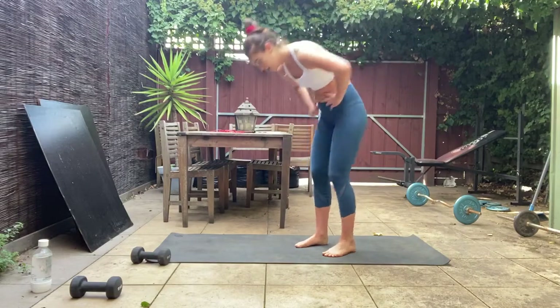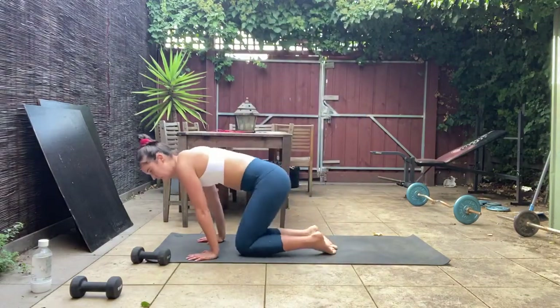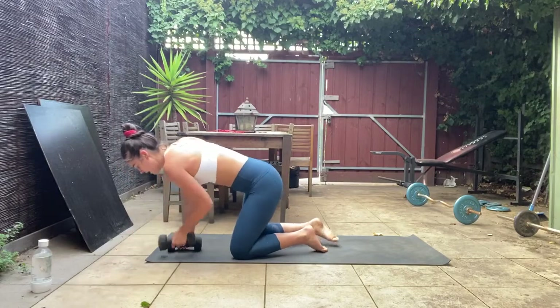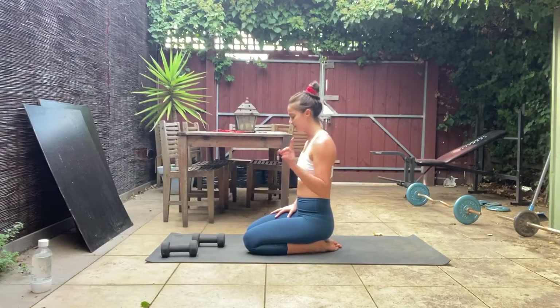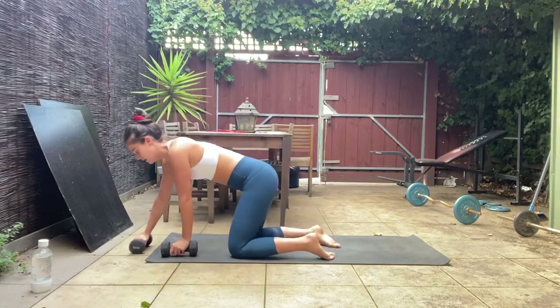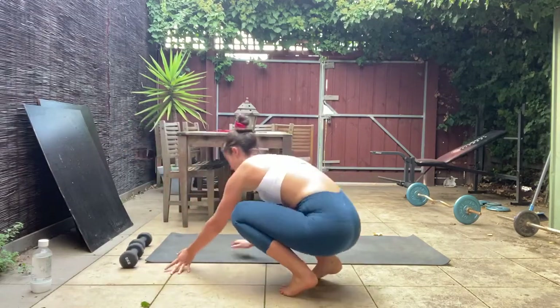Let's work into some arms now. I want you to use both your weights — if you've got quite heavy ones, just work with one. I'm going to work with one here. I've got five kilo dumbbells, just so you know.